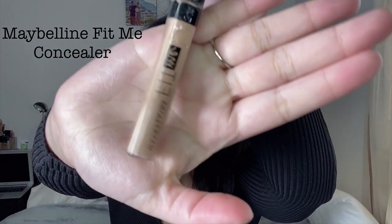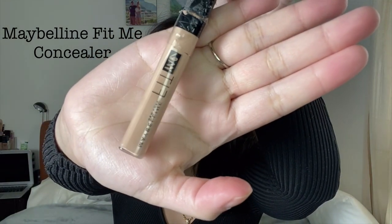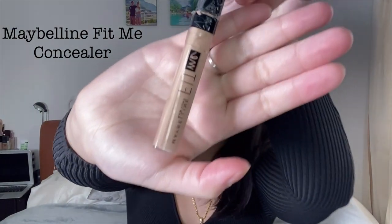So once I've finished blending my foundation I then go on with the concealer. I'll be using the Maybelline Fit Me in the shade number 10. I then apply it under my eye and on all the blemishes that I have. So now that I've finished applying the concealer, I will be blending it with the same beauty sponge.